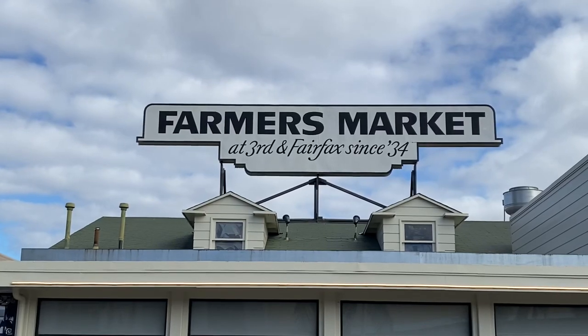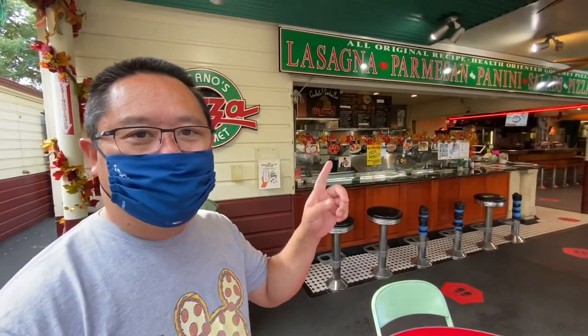Good afternoon everybody, happy Sunday! Here we are at the original LA Farmers Market and we're going to try out some pizza. We're going to do a pizza shootout here. There are a couple pizza places that have been here for years, so we're going to put them to the test and see how they compare. First place is called Dino's Gourmet Pizza and we're going to get a pepperoni — that'll be constant at both places.